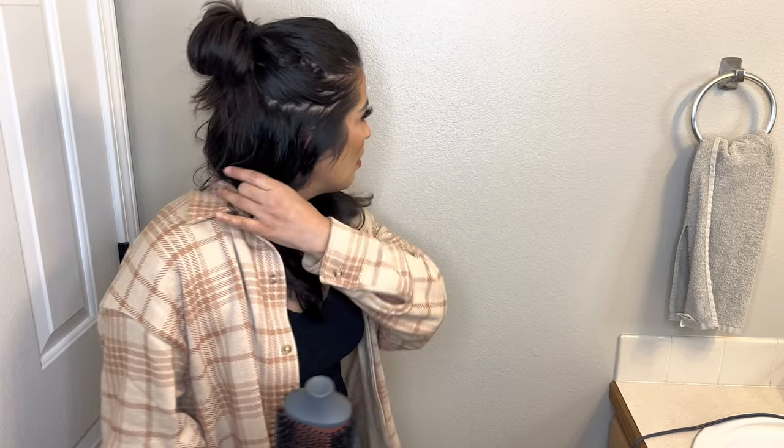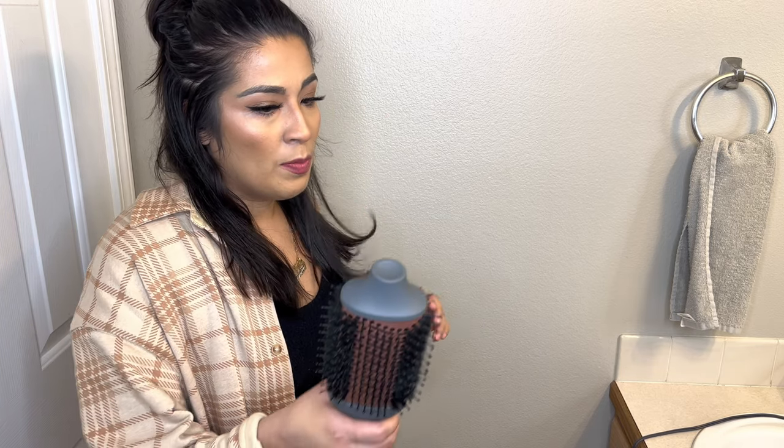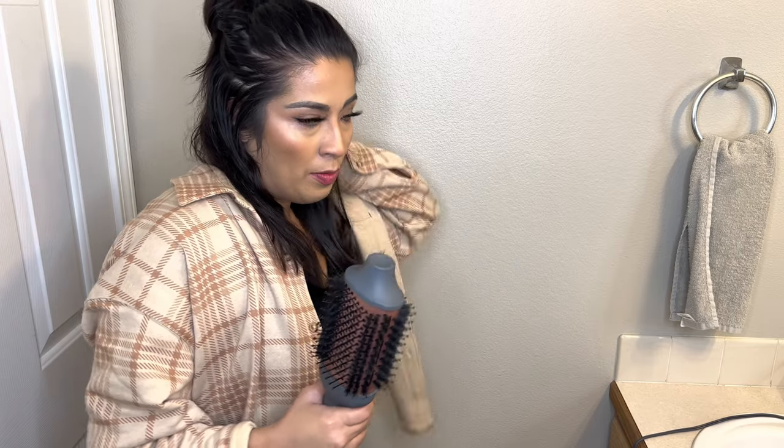Don't get me wrong though — it is making my hair really nice, smooth, and soft. The frizz is not there, which is really good. You guys can see how nice and shiny it is compared to this side, which is still damp. It's doing a good job. I just wish it flipped more. They should make one with a smaller, more rounded barrel — I think that would be much better.